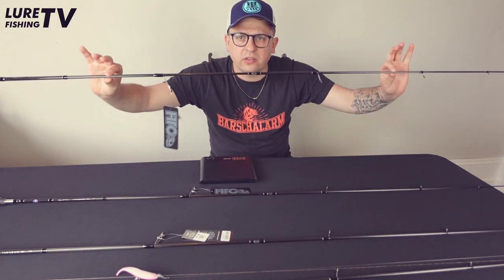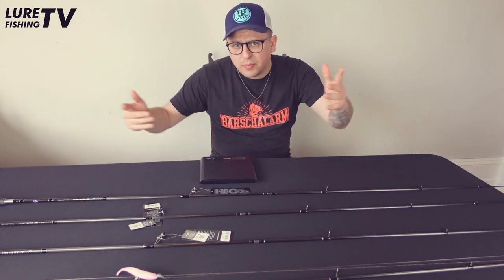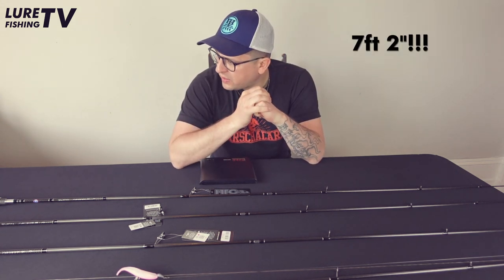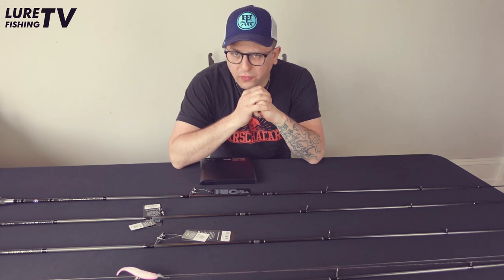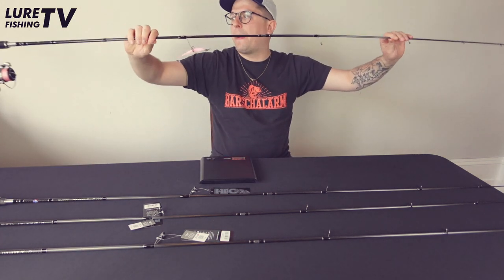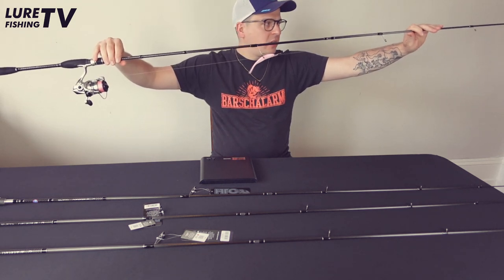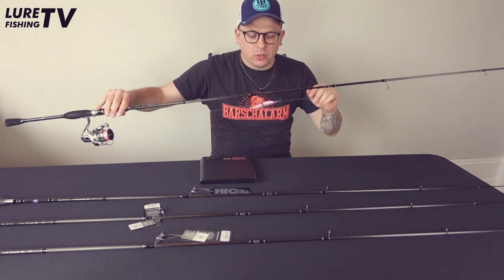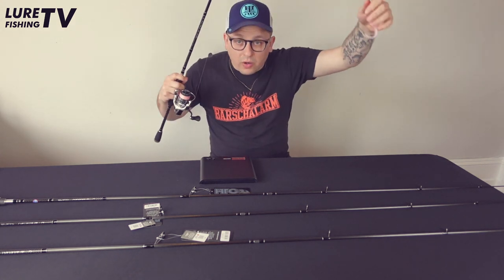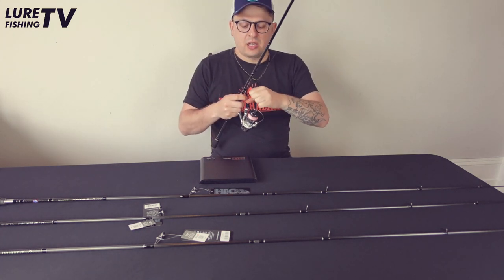All three models are 218 centimeters — that's 2.18 meters or 7.1 feet. From the first batch I managed to secure myself the 15-gram version, which is still here and rigged up from my last session. It has become one of my absolute go-to rods, which is one of the reasons I really wanted to get a few more in for the second batch.